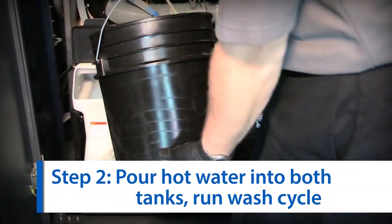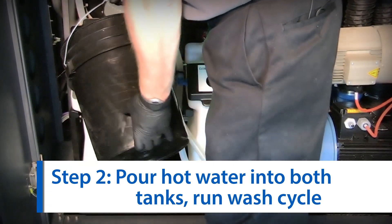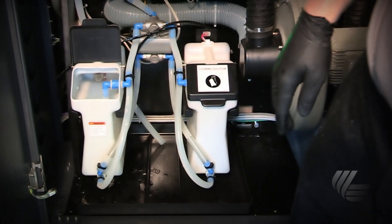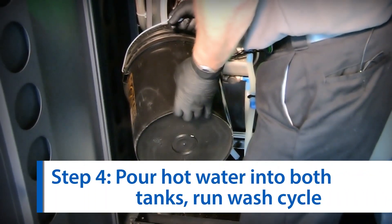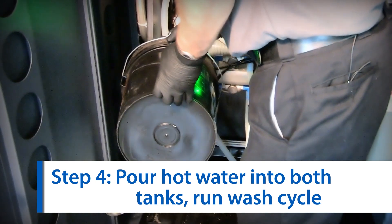The next step is to pour 2 gallons of hot water into the cleaning solution tank and primer tank. Run the wash ILP wizard from the control panel. The third step is to dump out the water from the wash and primer tanks. The fourth step is to refill them both with new hot water and run the wash cycle a second time.